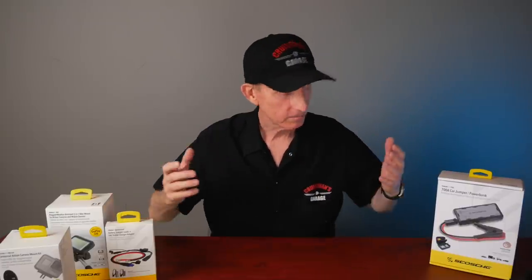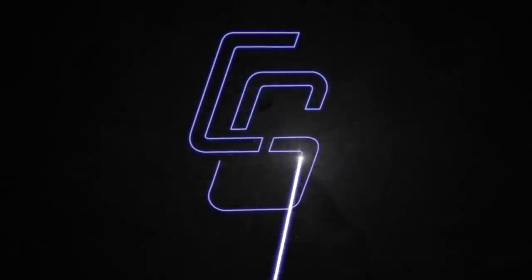I'm really excited today because I'm surrounded by some really cool products sent to me by Scosche. Let me tell you how all this got started.